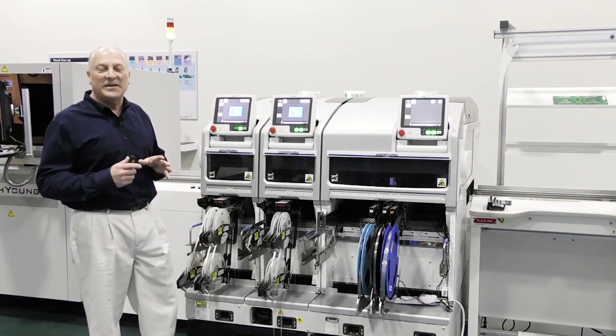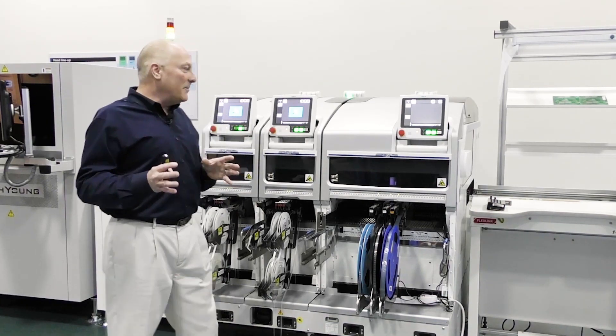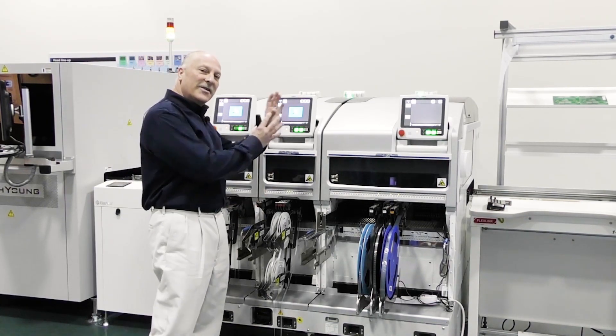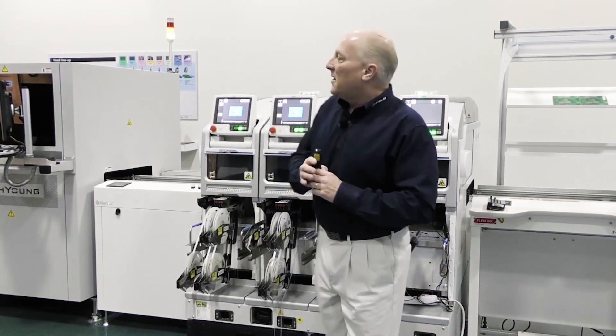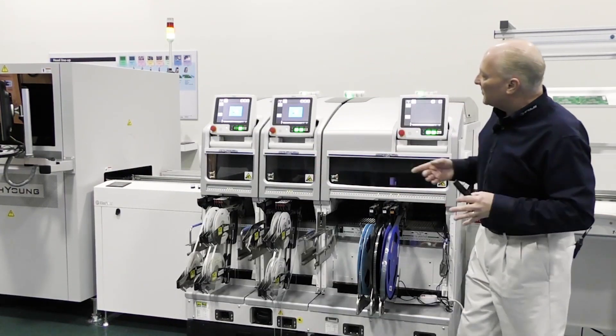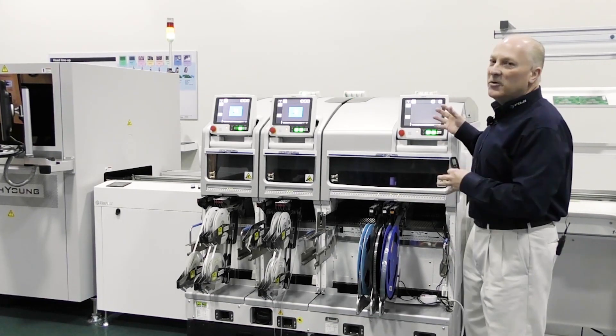This system is the industry's only true modular placement system out there. Modularity is brought to you from the base down to the module and every component internal to the system itself. The uniqueness of this placement platform is not only its speed and accuracy and modular technology, but its ease-of-use interface.